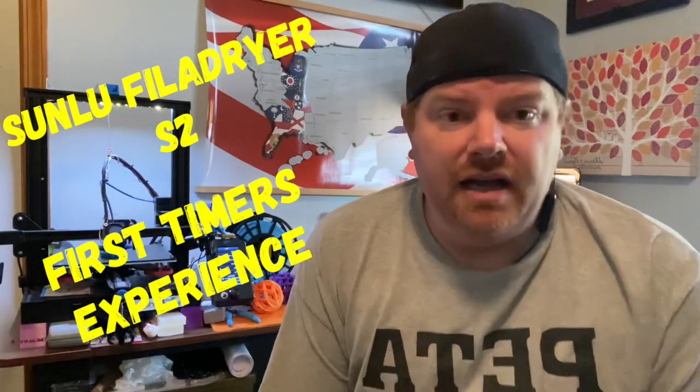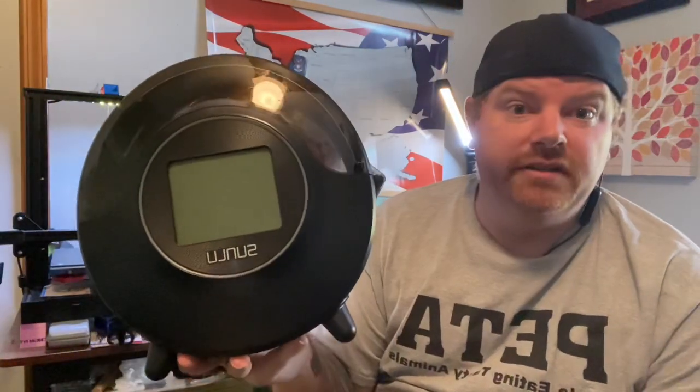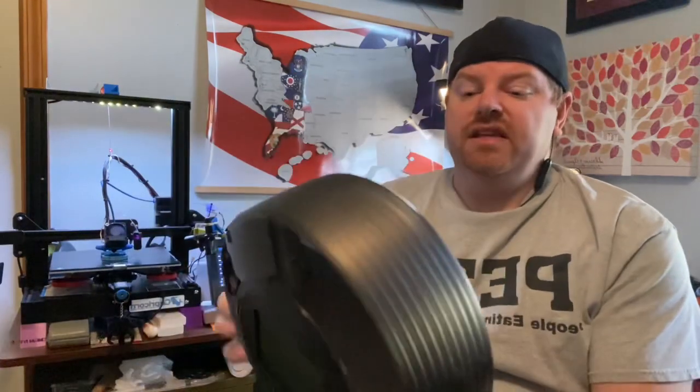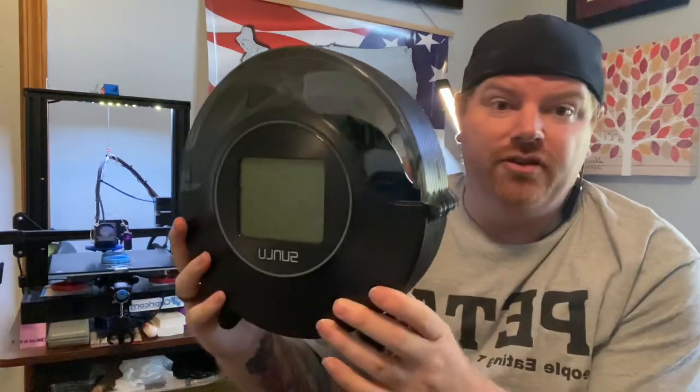I'm coming at you with a review of the Sunlu Filament Dryer S2. This is the second rendition of their filament dryers, upgraded from the S1. I was sent this by Sunlu to do a review, and this is the only filament dryer I own, so I'm going to give you a first-timer's experience. Overall, it is a beautiful design over their first one — I really like it, I'm digging the shape.